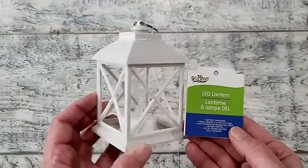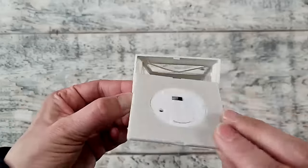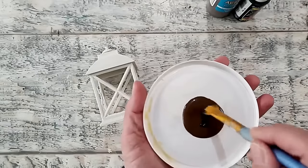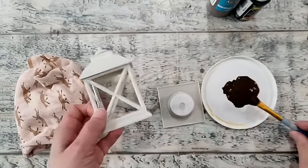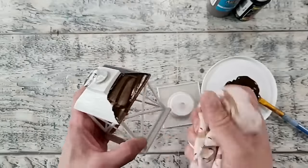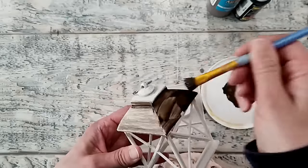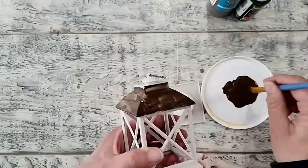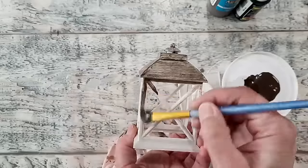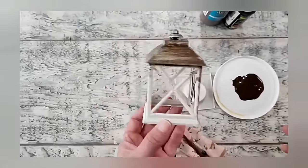For this project I'm using this LED lantern light from Dollar Tree — they've had these for the last two years and they're great to alter. I'm popping out the bottom and then using a mix of burnt umber with a touch of black paint for a dark brown. You'll need a rag and a paintbrush to apply the paint onto the lantern and remove the excess with the rag. I typically give plastics a coat of gesso, but these lanterns took craft paint fairly well on their porous surface, so I didn't bother sealing first. I'm covering the entire surface, both inside and out.